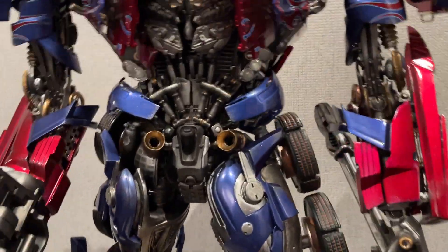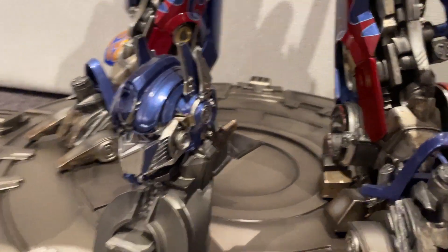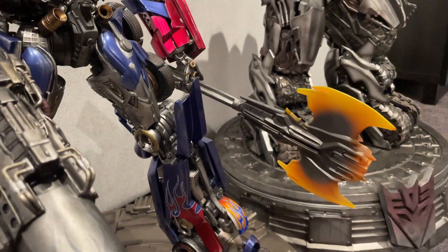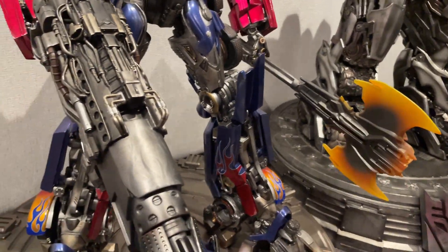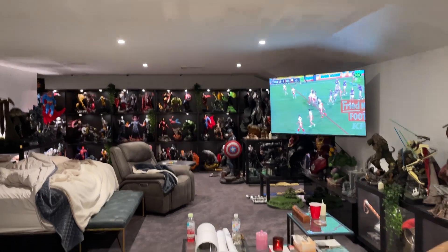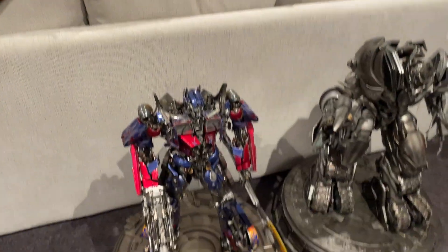Optimus also has a head stand, which is cool — a battle mask version. I've got him displayed with the axe; you can also get two swords, a gun, fists, all kinds of stuff. Over in the background I've got other parts of the collection — a bust and the Batmobile car piece.